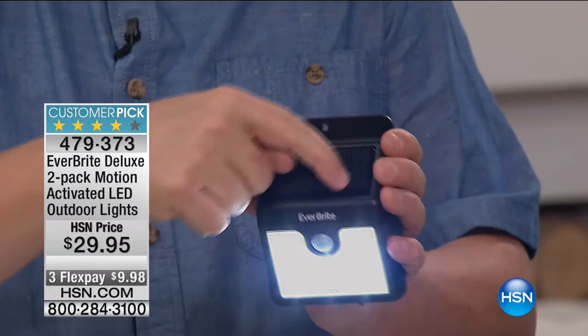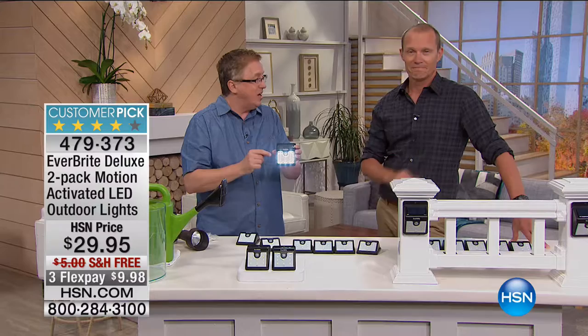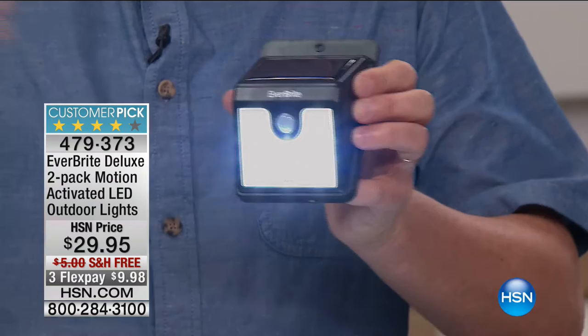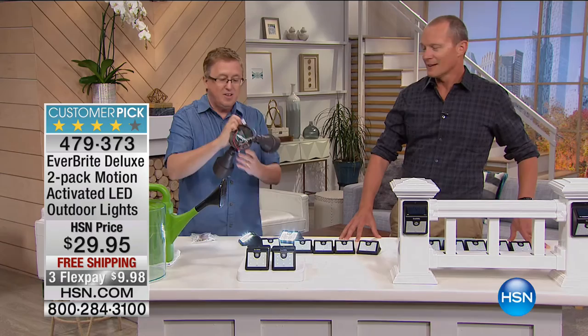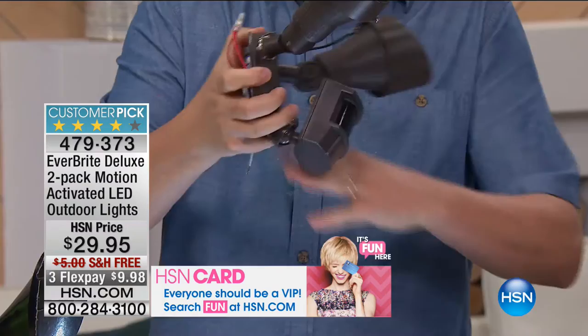Peel and stick — then this sucks up free electricity every single day from the sun. It gives you up to 12 hours of light on one single charge. They'll be in the dim setting from a distance — you'll see the walkway around your house, giving you that nice accent lighting. But when you approach, it automatically goes on the high setting. It's also for security — if someone is walking in your backyard, comes up on your deck or boat dock, you'll be able to see that they're there. Remember, no wiring.